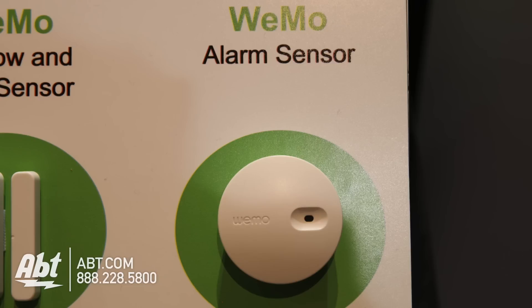The next one is our Wemo alarm sensor, and that sits right next to an existing smoke alarm, fire alarm, or carbon monoxide detector. When that goes off, you'll get an alert that your detector is going off and you should have someone check it out or call the gas company. So all your non-smart stuff — that's going to make it smart and communicate through the app, which is great for renters or anyone who doesn't want to mess with their existing smoke alarm.